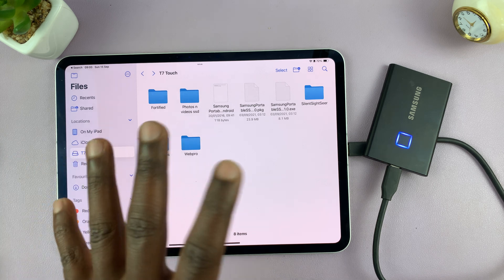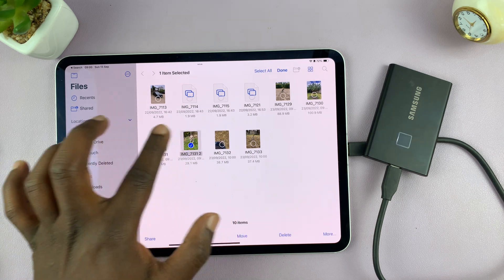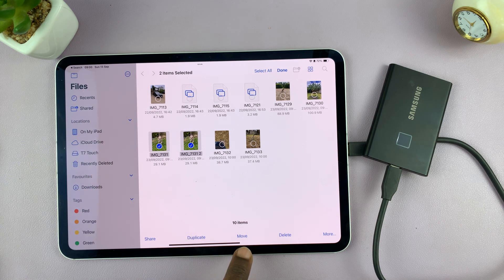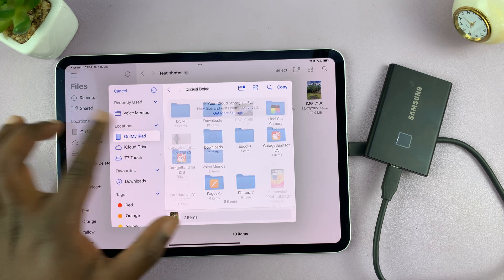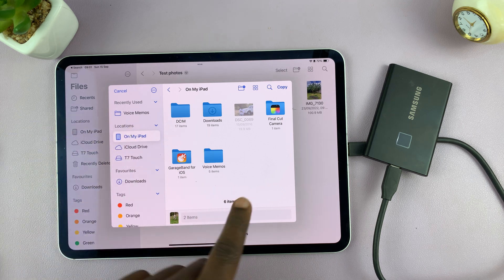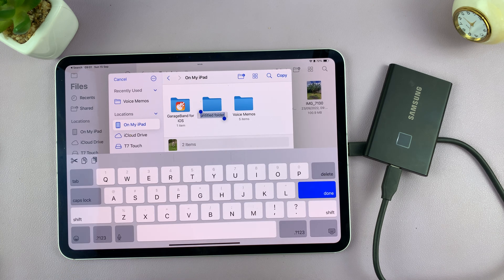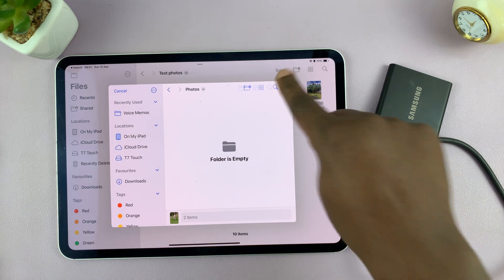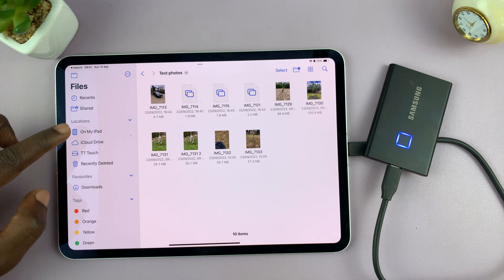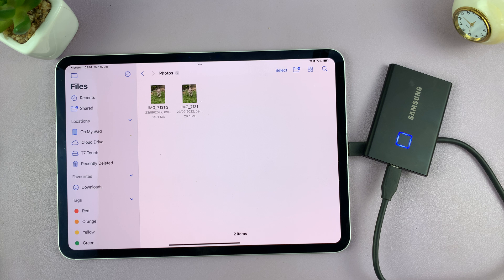If you want to copy a file or folder from the SSD to the iPad, it's very simple. Select the file — you can select multiple files. Then choose whether you want to duplicate, move, delete, or share. If you tap on Move, a pop-up window opens and you can choose where to move the files. I'll go to 'On My iPad,' long press an empty space, create a new folder called 'Photos,' tap Done, open that folder, and select Copy. Those items are now inside my iPad.